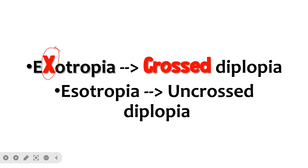There is a useful mnemonic: exotropia has an 'x' in it, so it causes cross diplopia or heteronymous diplopia. Esotropia causes uncrossed diplopia or homonymous diplopia.